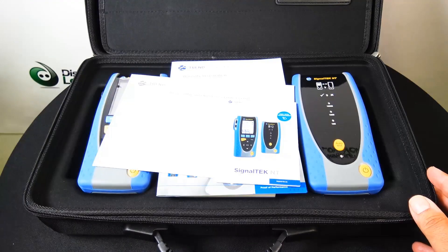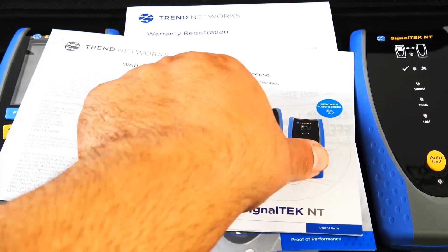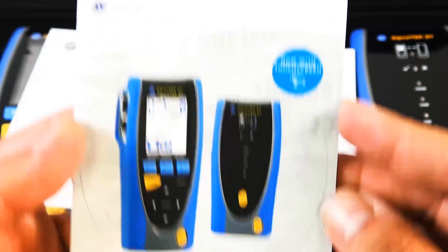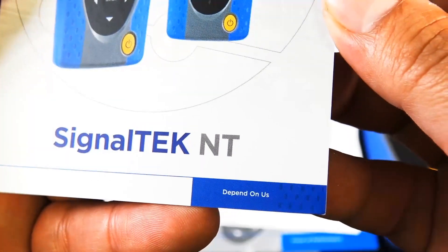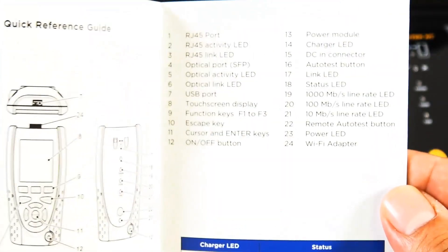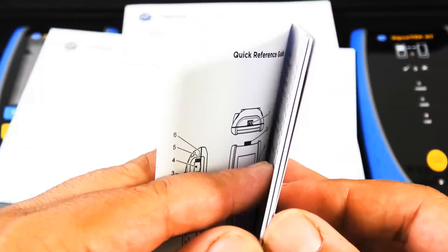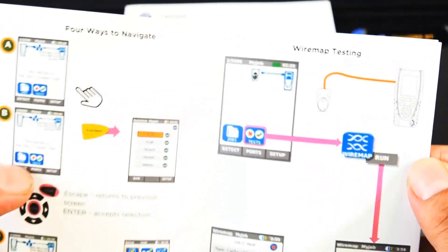What's included is the usual paperwork, the warranty information, and a quick startup guide. This is the NT model network troubleshooter, so it does cost more because that network troubleshooter feature is not included with the lower end model.